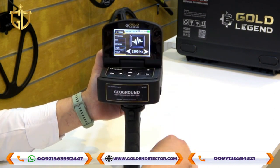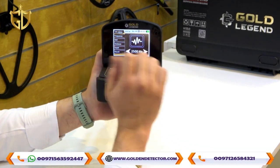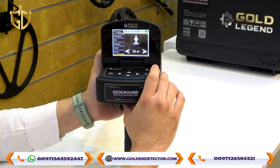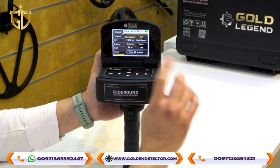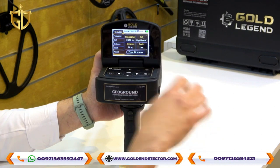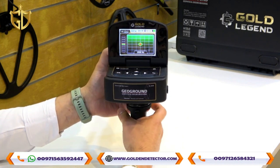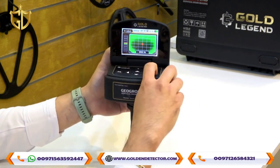In Free Mode, you can choose the frequency, but not a specific target type like bronze — only the frequency is selectable here. Soil type options are the same as Long Range. Distance ranges from 50 to 3,000 meters and depth from 1 to 40 meters. For example, with Frequency: 2,500 Hz, Soil Type: High Mineral, Distance: 50 meters, and Depth: 1 meter — press OK, then hold the calibration button. Once calibrated, the selected frequency and smart balancing indicator are shown on screen.